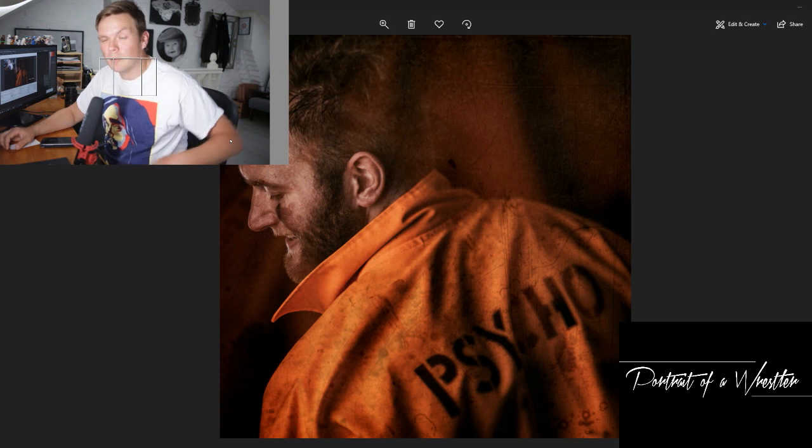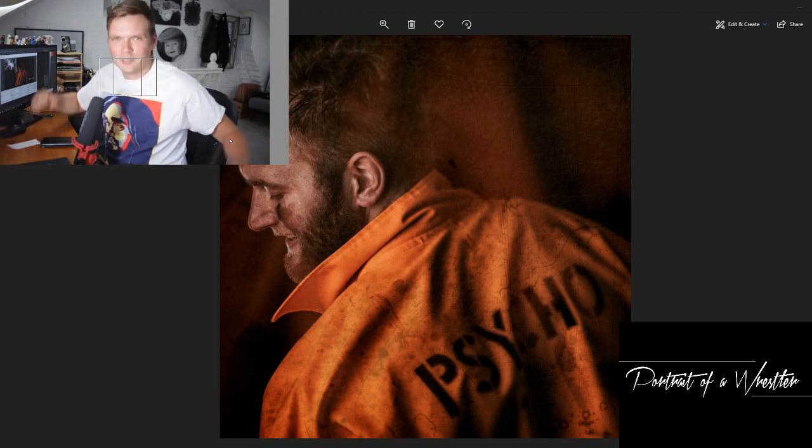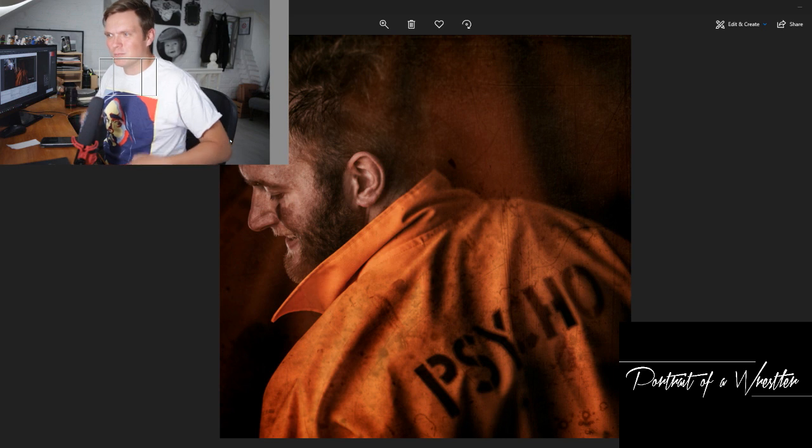Phil came down to us from North Hampshire as a rugby player when we first met him. He played rugby more than he wrestled; now I think he wrestles more than he plays rugby. Really, really lovely guy, really open and honest, and he was playing this psycho character which is really cool for camp shows, kid shows, where he'd just come out in an orange jumpsuit and be a little bit wild and a little bit crazy.